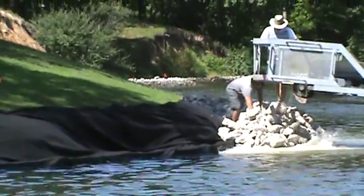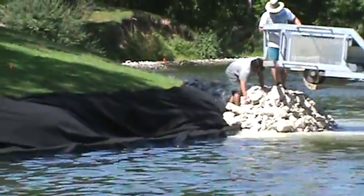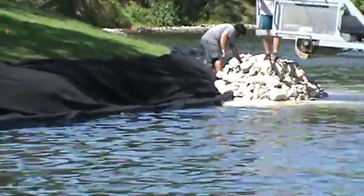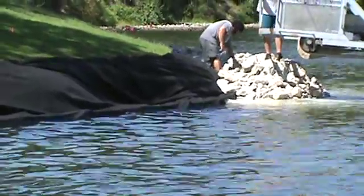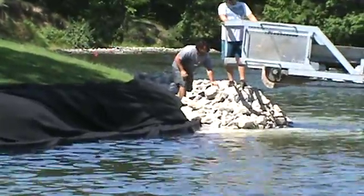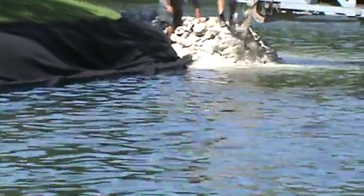Here we're constructing a walkway for the Birmingham Water Authority at their little public park that they've got for the kids. They'll actually fill the inside area — where you see the one guy working on the left — with 3-inch rocks, so they've got a real nice flat area from which they can fish.